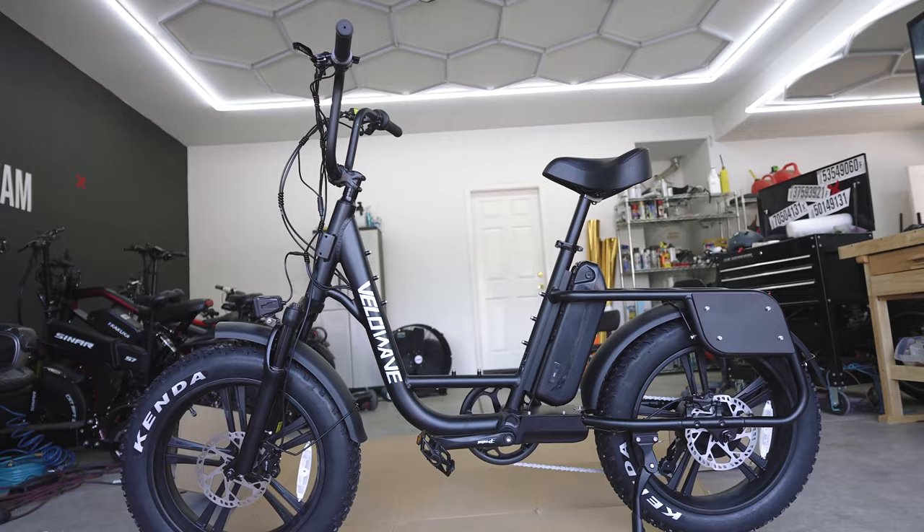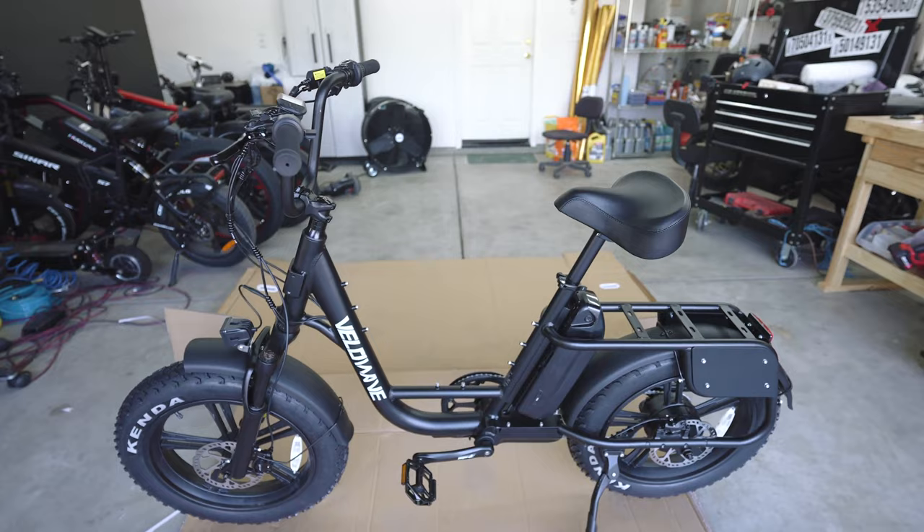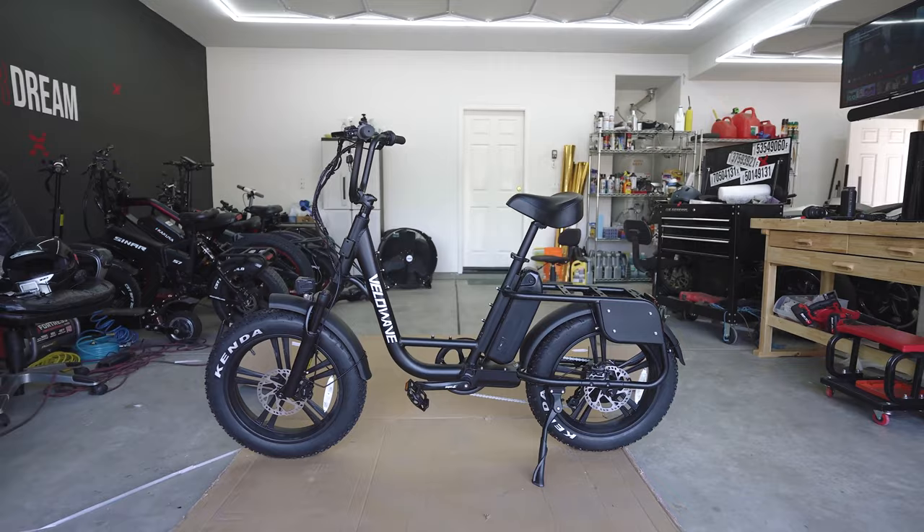So here's the VeloWave Prado S e-bike. This is a step-through design e-bike. It has a bunch of mounting points on the frame if you ever want to put a bunch of stuff on it — water bottle holders, bags, that kind of thing. First impression is it looks pretty cool. I like the matte black and just the overall flow of the bike. It looks like a comfortable cruising bike type of vibe.